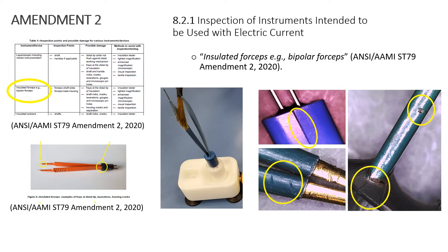In the table at the very bottom, towards the bottom middle, it talks about insulated forceps. It calls out that bipolar forceps are another insulated item that needs to be inspected and tested.